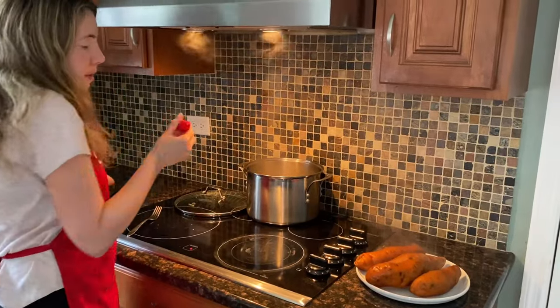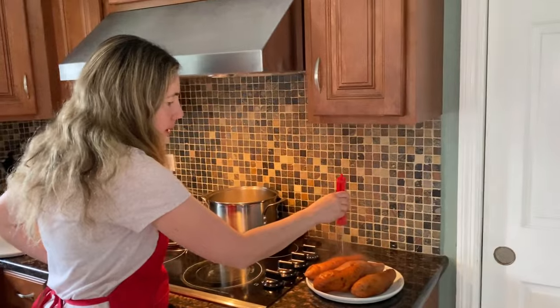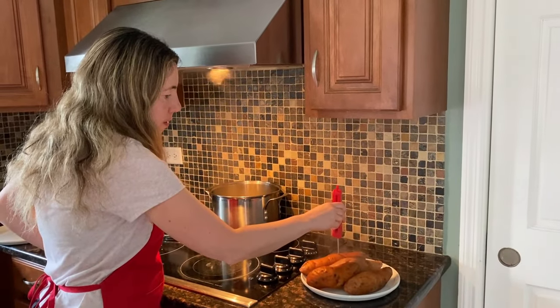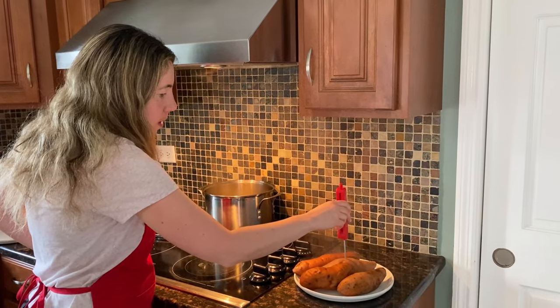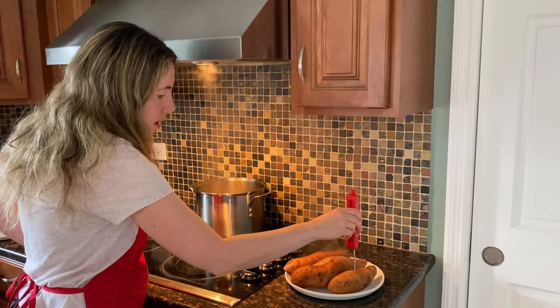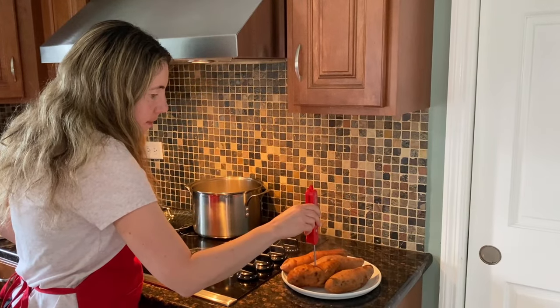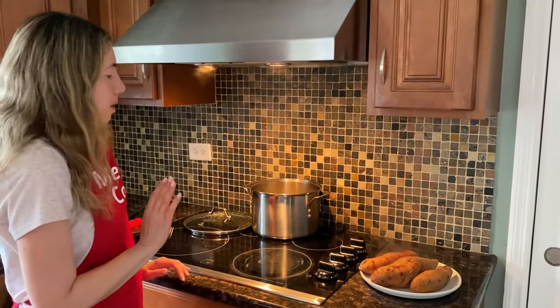If you have an instant-read thermometer, for boiled sweet potatoes the internal temperature should be 210 degrees Fahrenheit or more. You can check all the potatoes — yeah, they're all perfectly cooked. When they pierce easily, you just know that they're cooked.